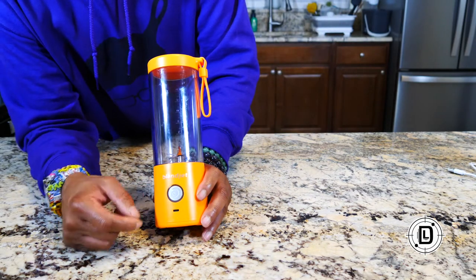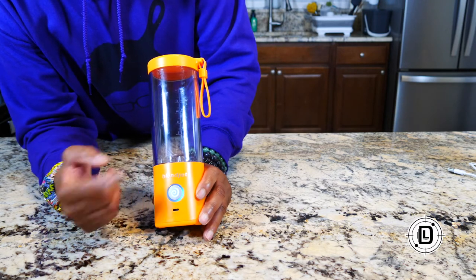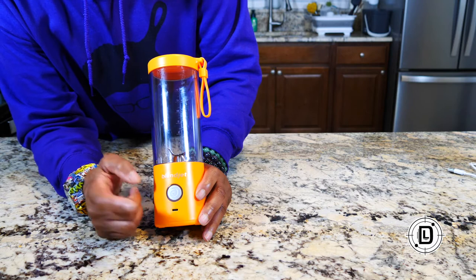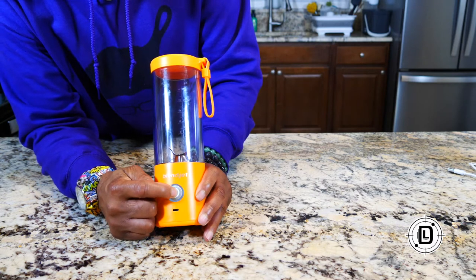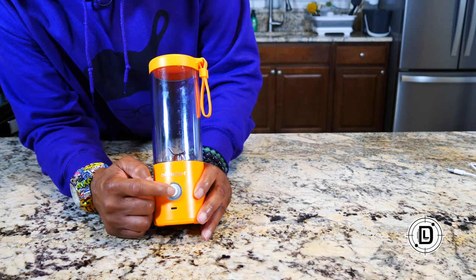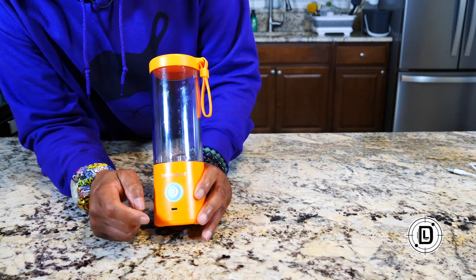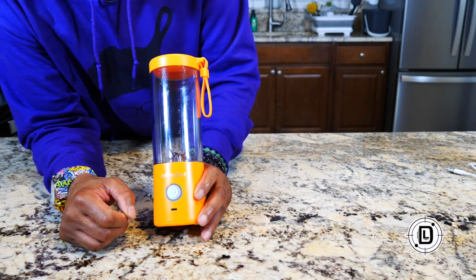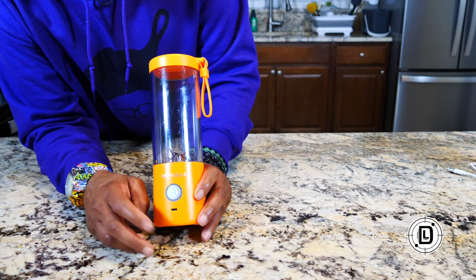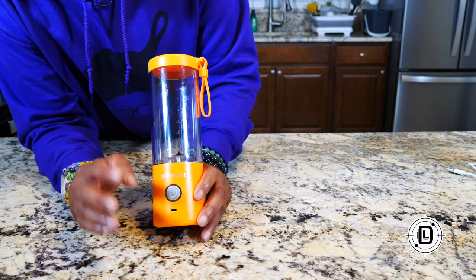There are two different blend modes. The first is just your 20-second regular blend — if I just hit power, it goes for 20 seconds then stops. If I want pulse mode, I double-tap the power button and you'll see it circulating blue. Now it's in pulse mode — every time I hit it, it gives a quick pulse and stops. To get out of pulse mode, wait five seconds and it goes right back into regular blending mode.